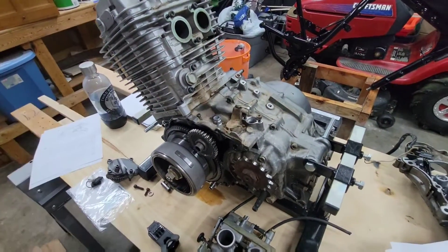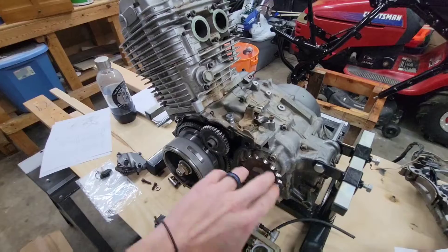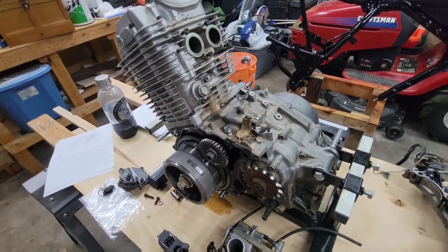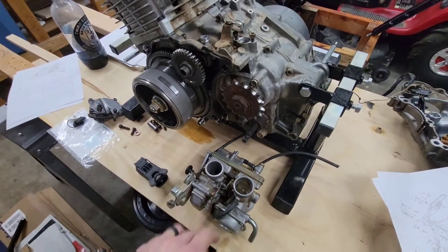So we're going to go through this whole motor, replace what needs to be replaced, new gaskets, clean everything up, paint everything, get her back on there, and we've got to redo the carb.